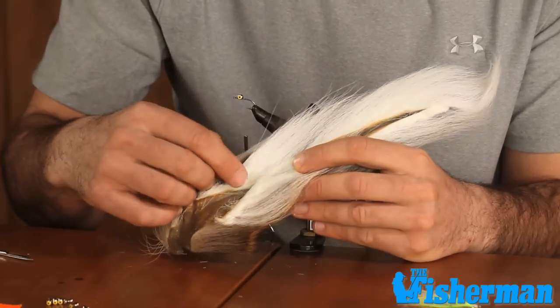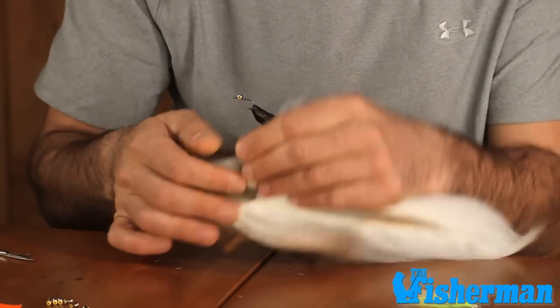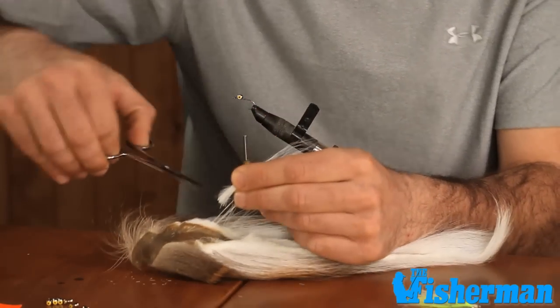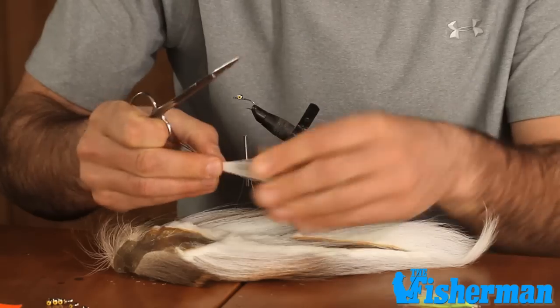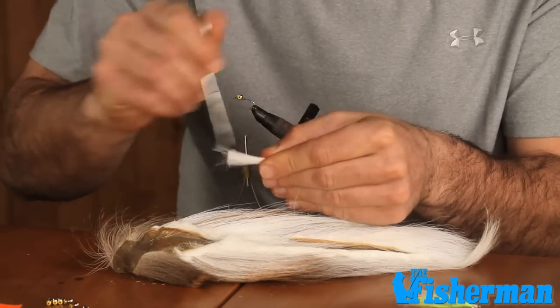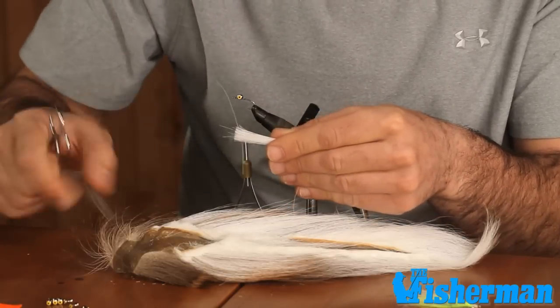Our next step is we're going to select a small clump of bucktail — we're going to use white in this instance. We're just going to trim that off right at the base of the tail. And using our scissors or bodkin or whatever you have handy, we're going to go ahead and pick out some of those guard hairs so we don't add unnecessary bulk to our fly.